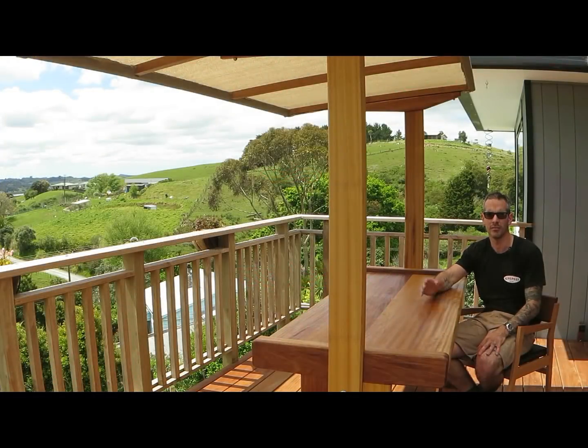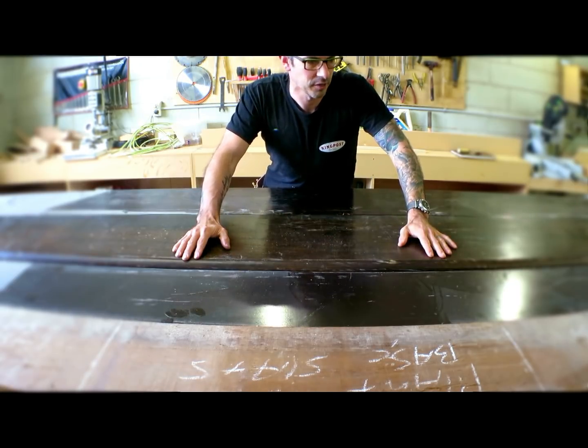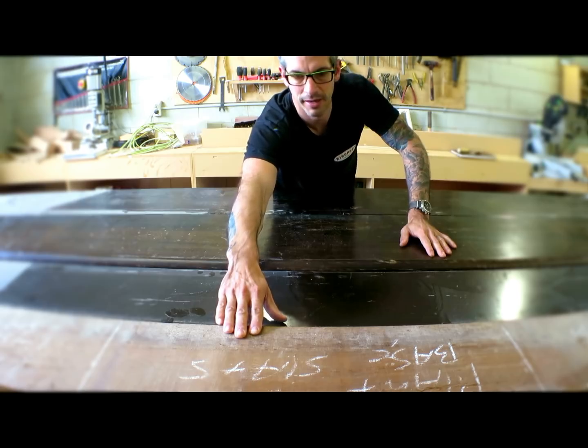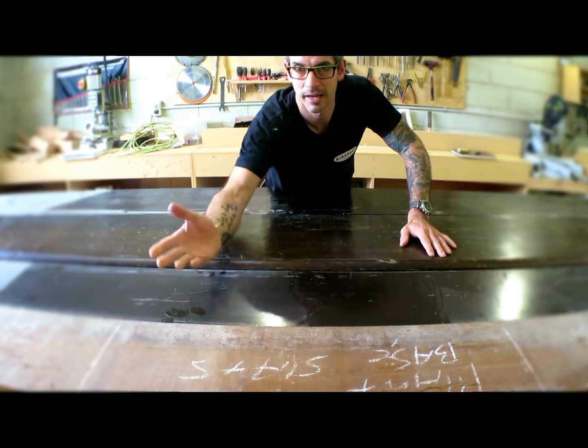Hi everybody, I'm Joey. It's almost summer, at least in the southern hemisphere, and we really need a good table out on the deck with some shade. I've got these few pieces of Iroko — some were an old bar top a neighbor dropped off, and I've got another piece left over from the outdoor sofa I made about a year ago.